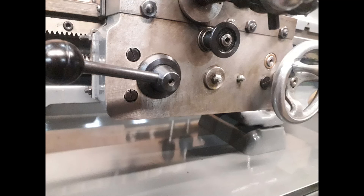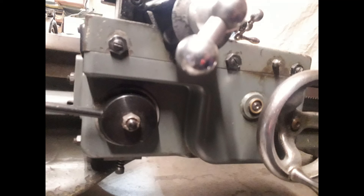Moving onto the saddle, both are basically the same with not a lot of differences — both work in exactly the same way. The only difference is that the Super 7 also has a power cross feed, shown by the little black button near the top. As well as travelling along the bed under power, you can also engage the cross feed by pushing in or pulling out that button. The standard ML7 has no power cross feed option.